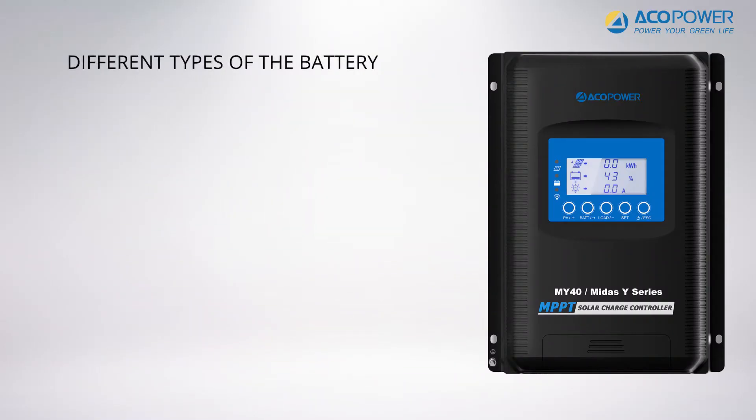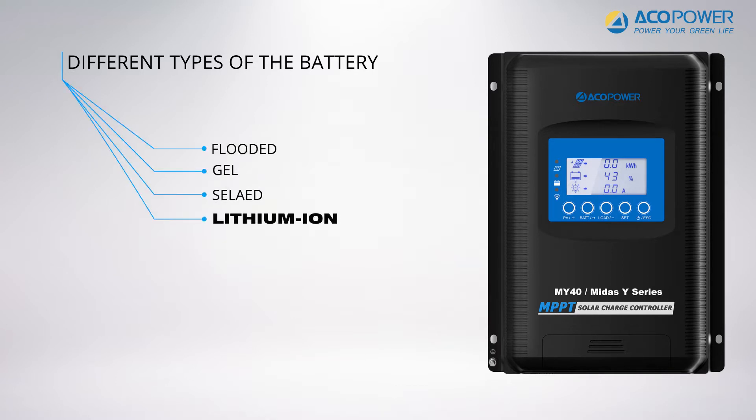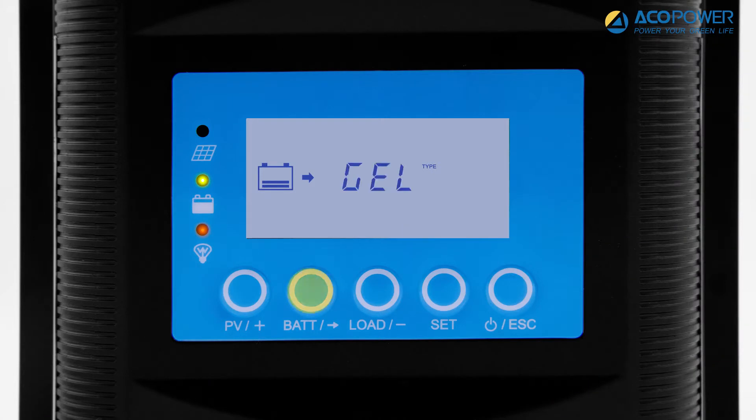Next, we'll show you how to set the battery type. The MIDAS controller can charge flooded, gel, sealed, and lithium-ion batteries. To change the battery type, first press the battery button, then the set button, and finally press and hold the battery button for 3 seconds.